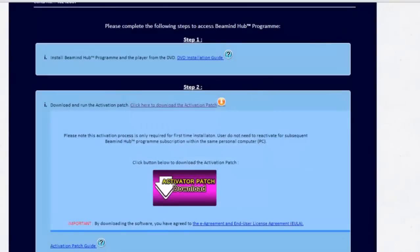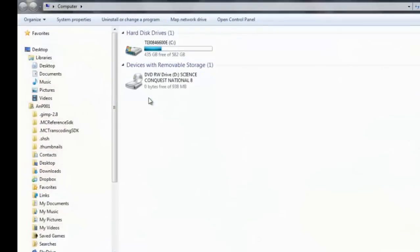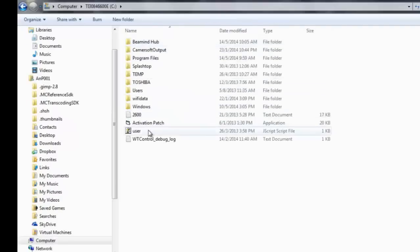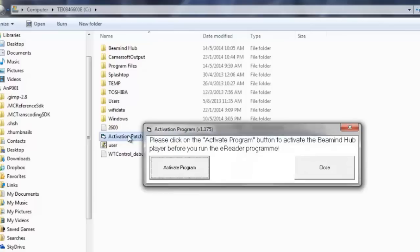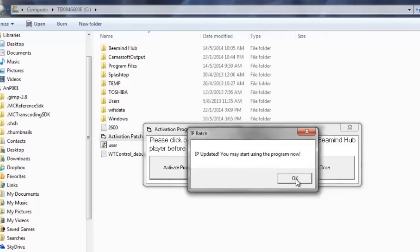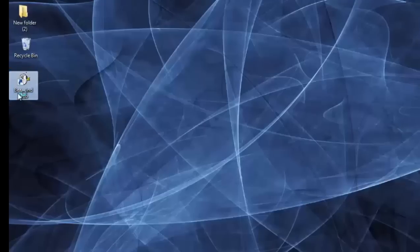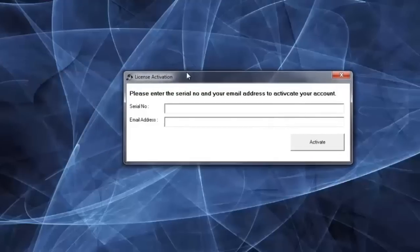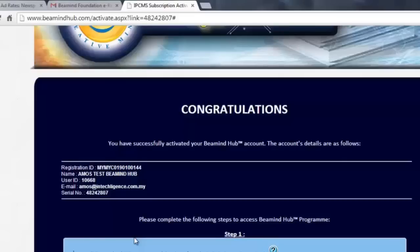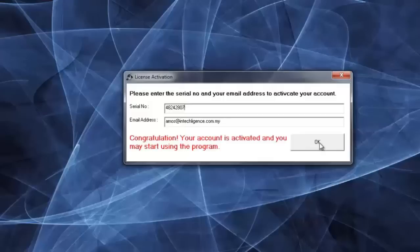Then find the C drive. You will see a file called Activation Patch. Double-click on the Activation Patch file. A pop-up window will appear. Click Activate Program. When the activation process is completed, you can double-click on the Beemind Hub icon again to run the program. You will be prompted to key in your email and serial number that was displayed in the Beemind Hub web page. You can then double-click on the Beemind Hub icon again to run the program.